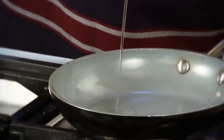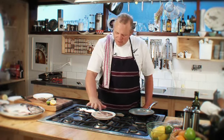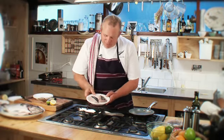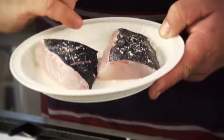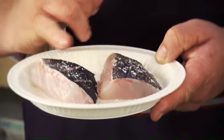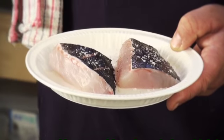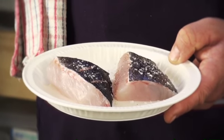This is my favourite way to cook hapuka, and this is with the skin on. What I've done is I've scaled the fish and then I've just slightly scored the skin, which is going to help that crispness. The beautiful thing about these fish is that they have this lovely layer of fat between the skin and the fillet.